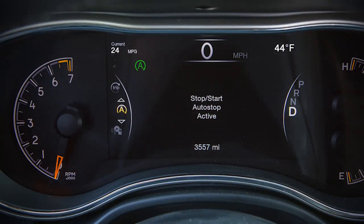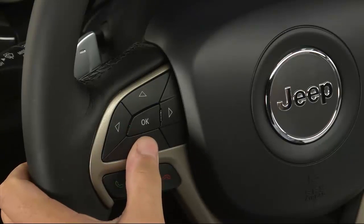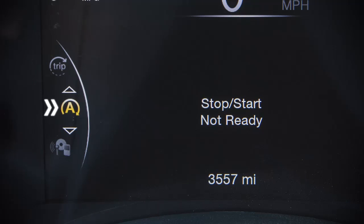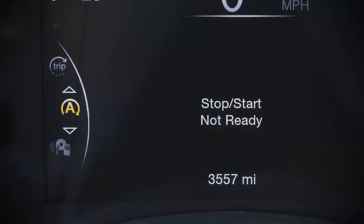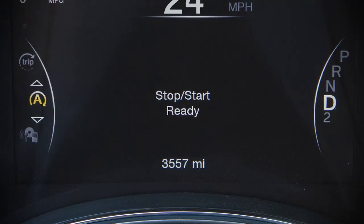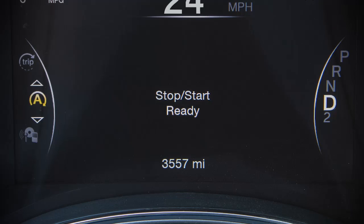When the vehicle is stopped, a green icon on the instrument cluster will let you know that the stop-start feature is active. Using the controls on the left-hand side of the steering wheel, you can scroll to the stop-start page in your instrument cluster main menu. If the vehicle is traveling above five miles per hour or eight kilometers per hour, you'll see a stop-start ready message if all conditions are met.